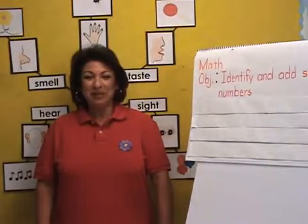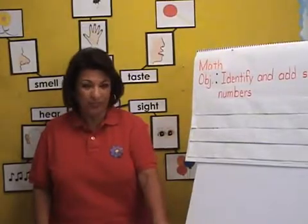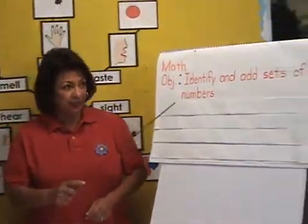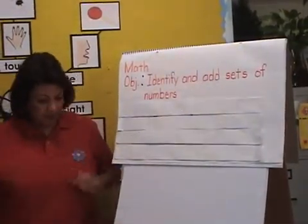Hi, I'm Becky Perez. Welcome to Amazing Science Lessons. I will be demonstrating a math activity. The objective is to identify and add sets of numbers.